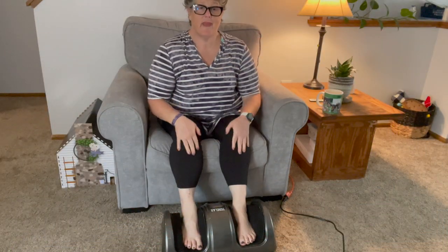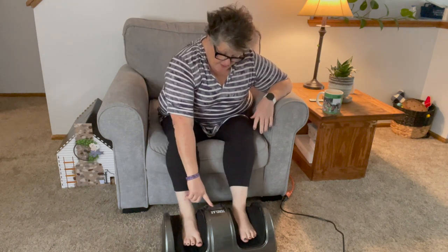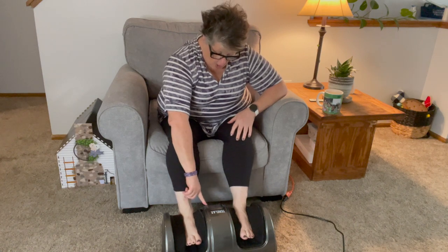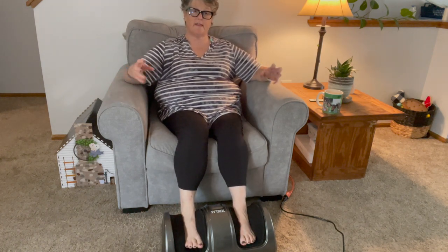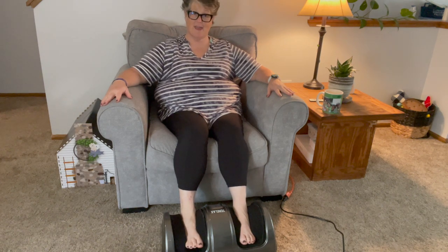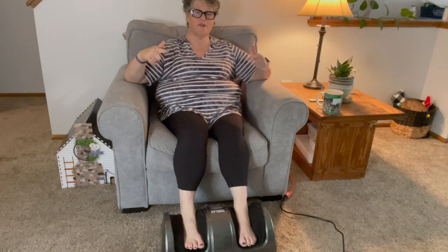Alright, I'm comfy in my chair. I reach down here and the first thing I do is turn the power on, then it goes to auto. There are separate settings for auto — how fast you want the rollers on the inside to move, and also how much pressure you would like.